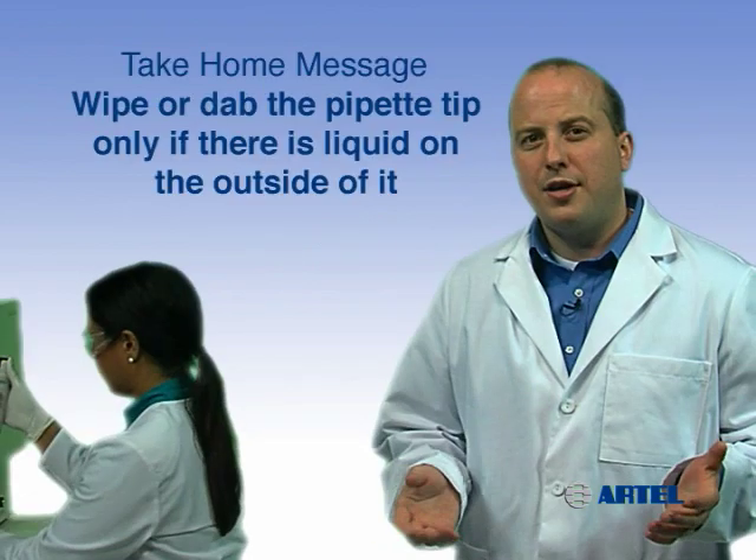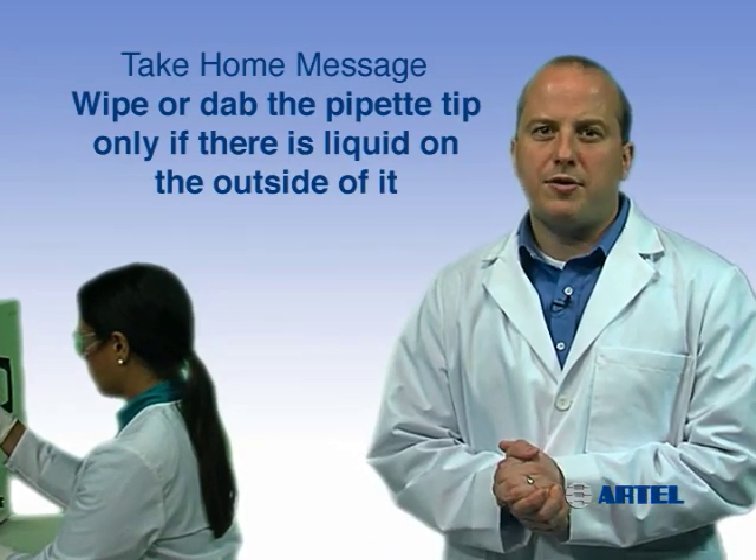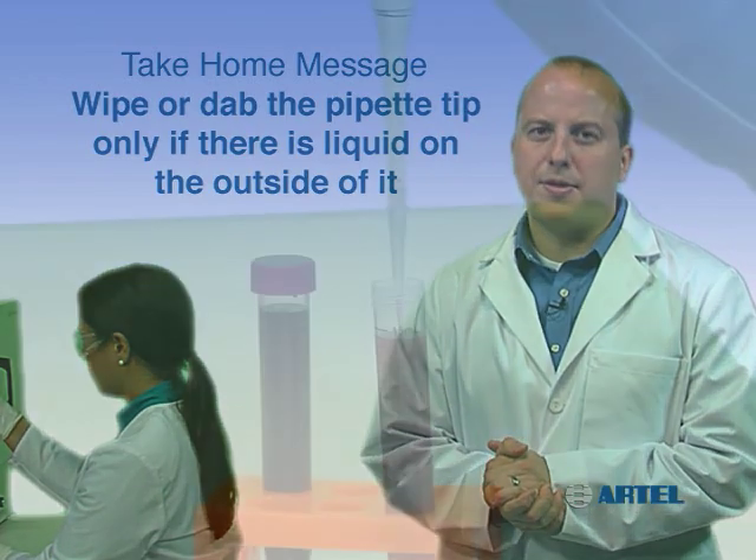The take-home message is: if there are liquid droplets on the outside of the tip, wipe or dab using a lint-free cloth. Avoid wiping near the tip opening.